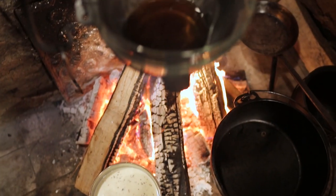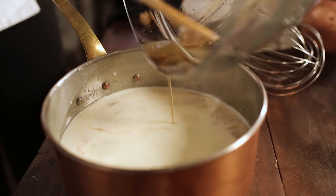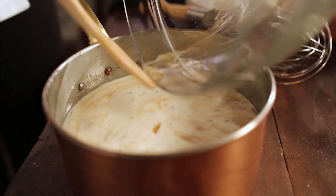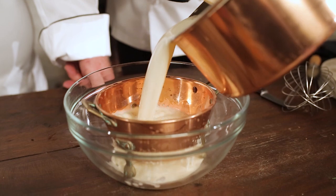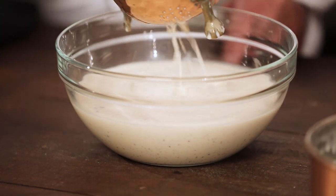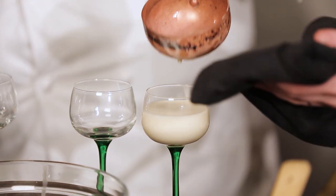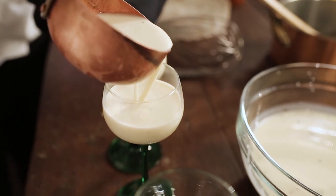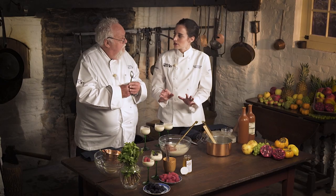The gelatin is ready — totally melted. We bring both together and strain into a glass bowl just to remove the vanilla bean pod. Then you just let it sit up until it sets and decorate it. You would want to put these in the fridge for a minimum of two hours to make sure they're set. You can use any mold, any size — just give it enough time.